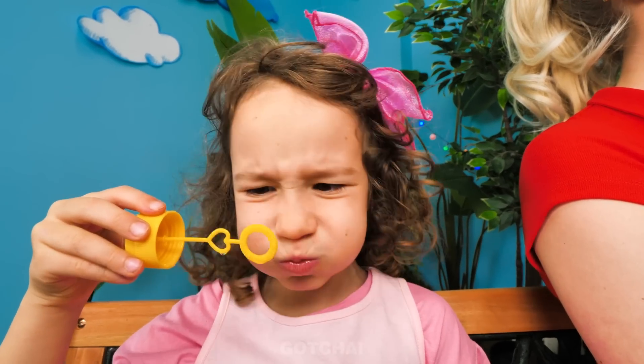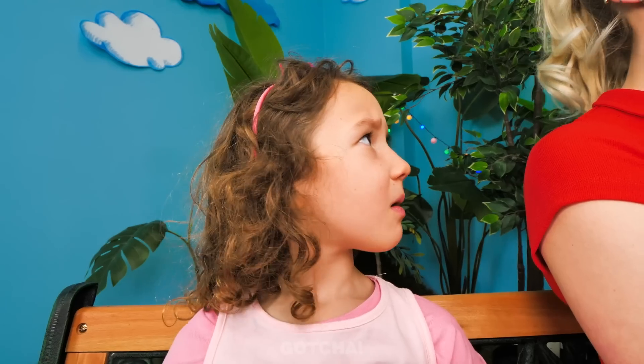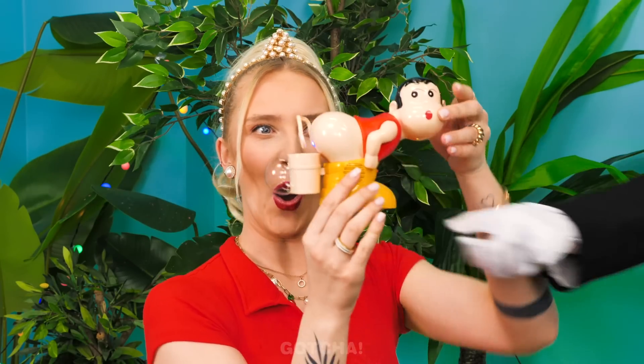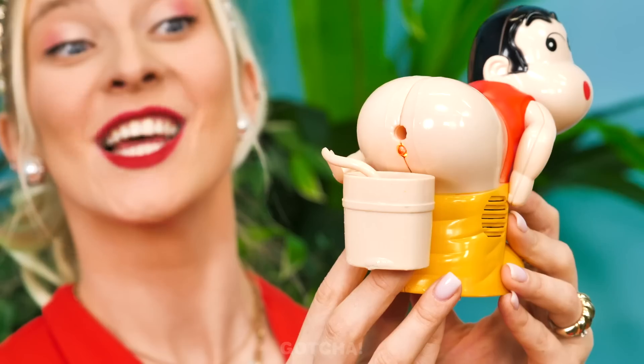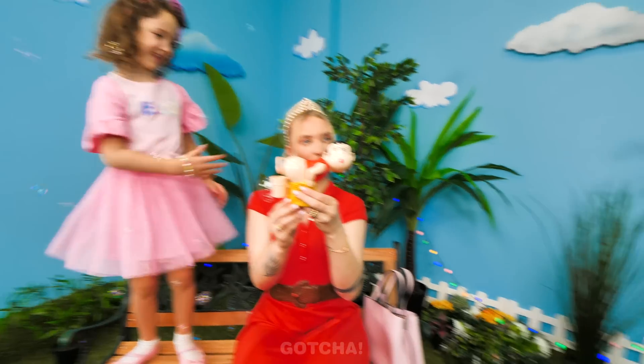Looks like Chelsea is out of bubbles! Why blow bubbles yourself? You can have this bubble machine instead! Look how many bubbles this guy can fart out! This is so fun! I feel like I'm in a bubble party! That's one way to make the broke family jealous!